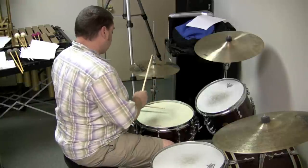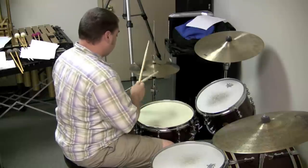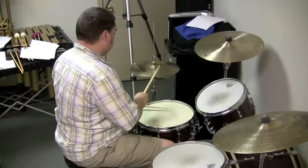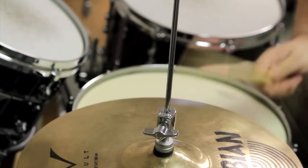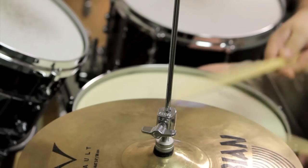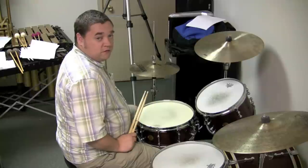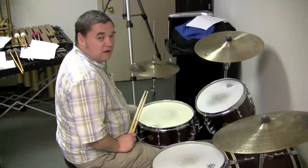Here we go. As you can see, the hi-hat really plays an important role in what kind of grooves we play as drummers. And the accented versus unaccented notes I talked about is really what helps those beats groove.